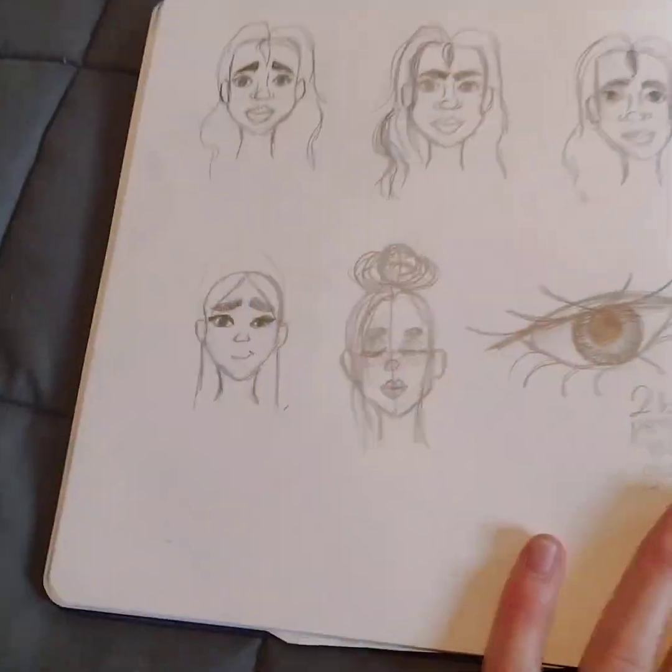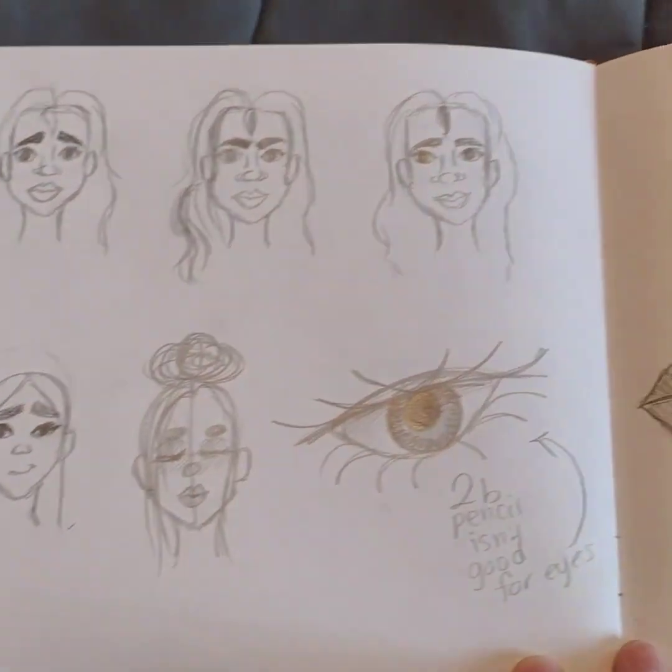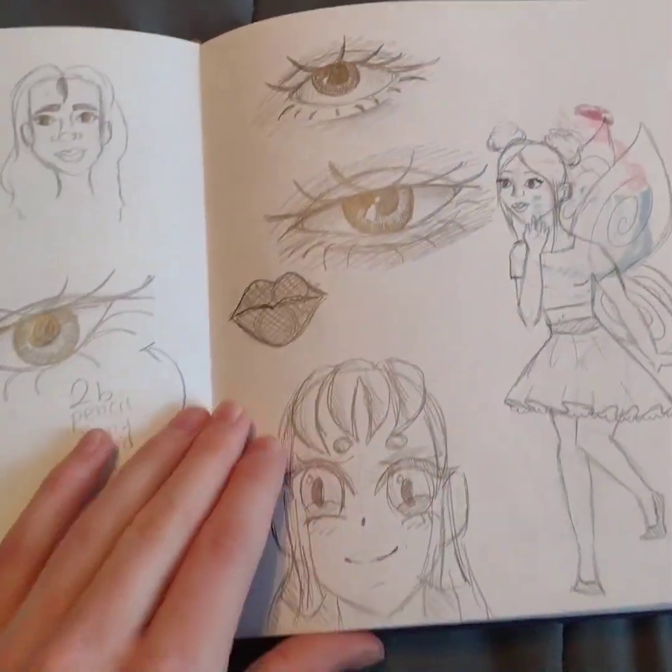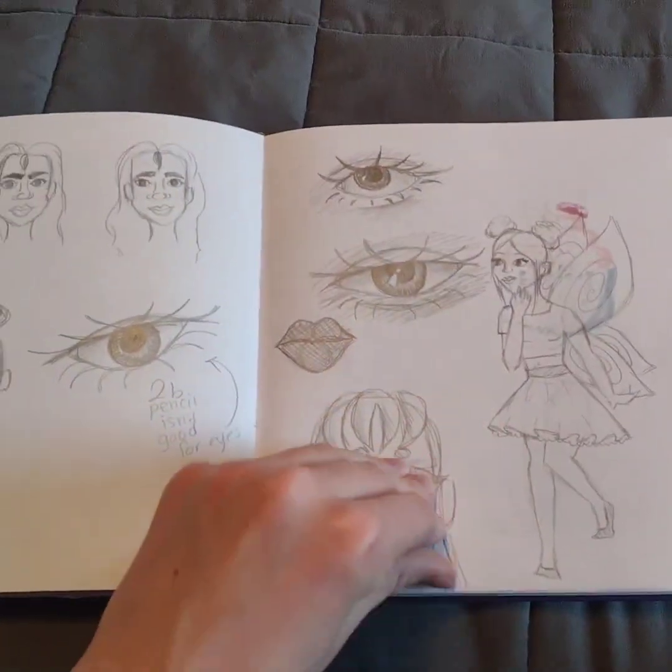These I was gonna make a video on, but they turned out really bad so I didn't post that. And wow, okay, that girl's face just — yeah.